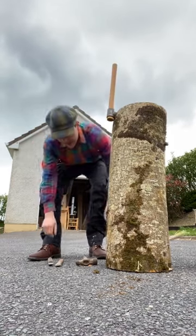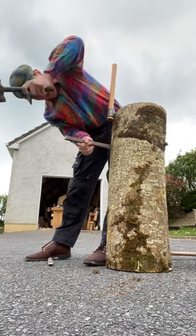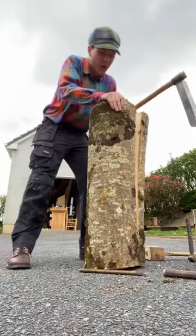We're gonna sink that in. Grab some wedges and send them in from either side. The idea is to work the froe down until eventually we can just split the whole thing into two.